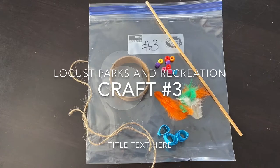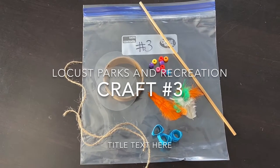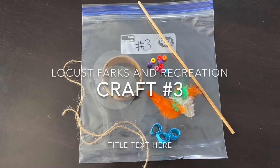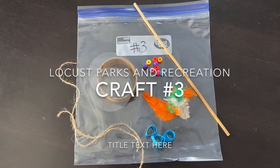Inside there is a wooden dowel rod, a cardboard cylinder, two round plastic pieces, two pieces of twine, three pieces of tape, feathers, and about eight to ten beads.